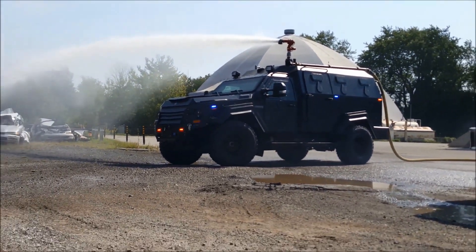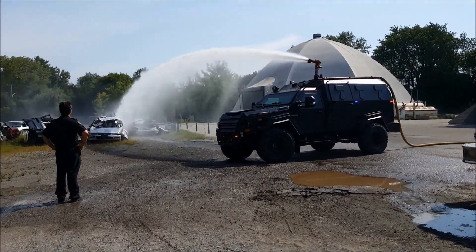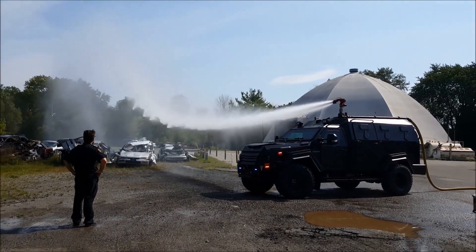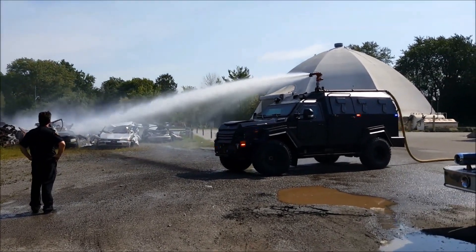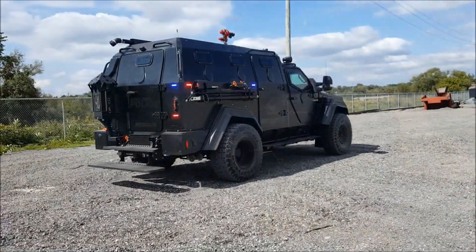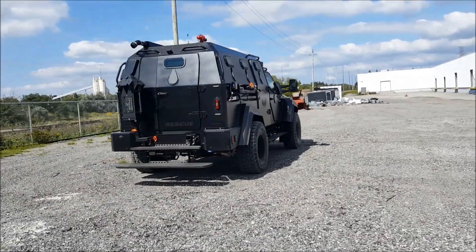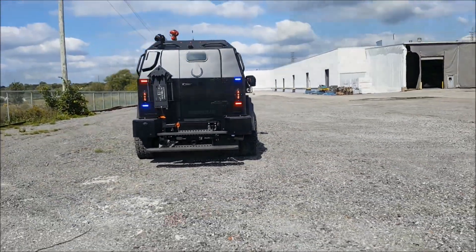The base weight of the Gurkha MPV is approximately 7,484kg, although this may vary depending on optional equipment and armor configurations. It is equipped with four-wheel ventilated disc brakes and an anti-lock braking system (ABS) to increase control of the vehicle in emergency braking situations. The Gurkha MPV is 6.4m long, 2.5m wide and 2.6m high.